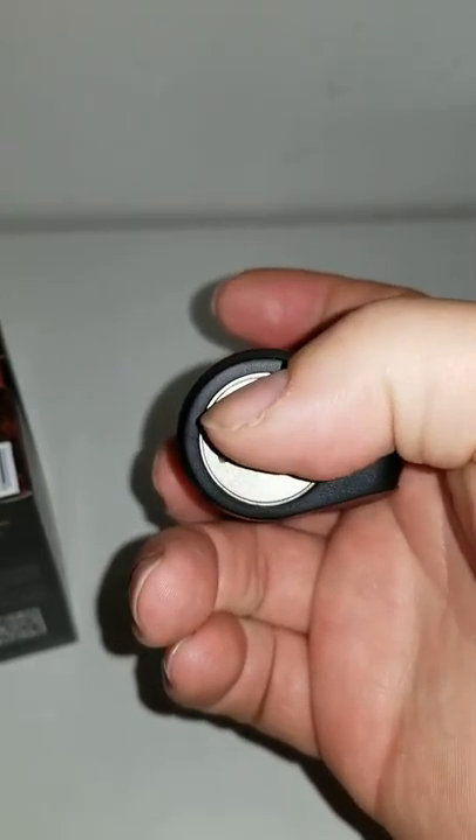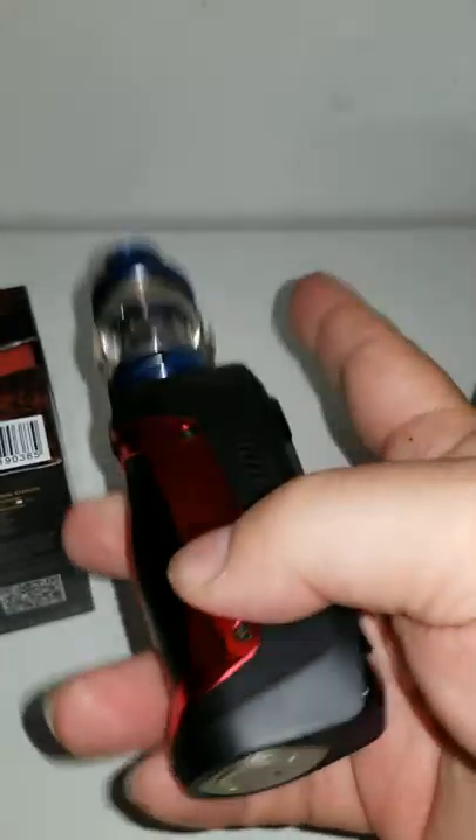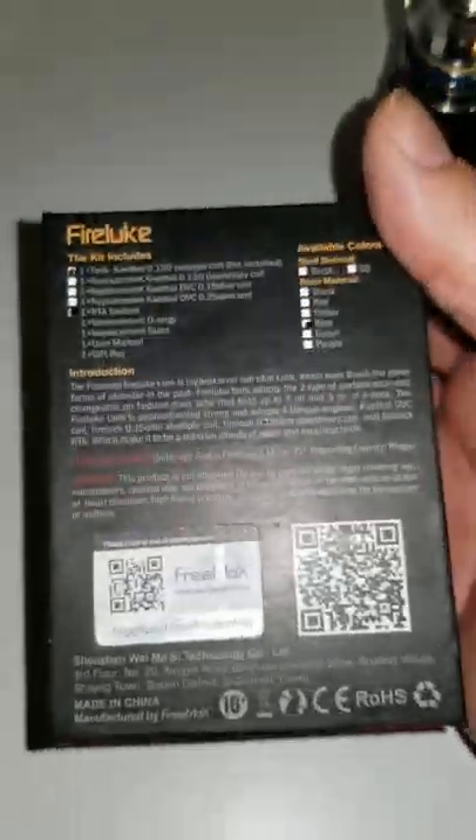I do want to suggest that when you're charging this vape, the bottom right here is where you unscrew to insert the battery. It does get hot there, so you've got to watch that.